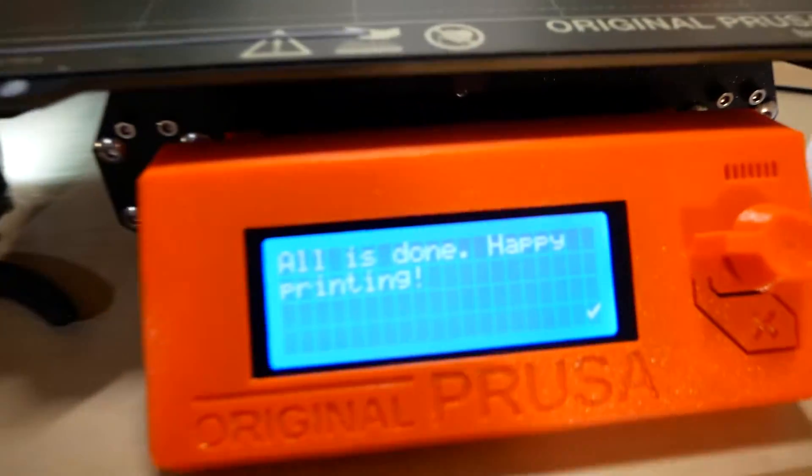All right, calibration looks good. It's now 11 p.m. and I am glistening. I think I'm ready to go to bed. I'm going to clean this stuff up and actually print some stuff tomorrow. So pumped.